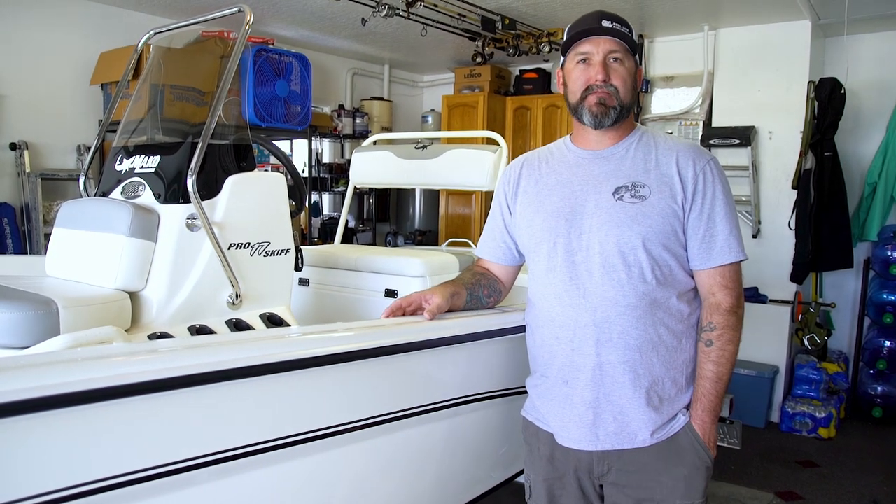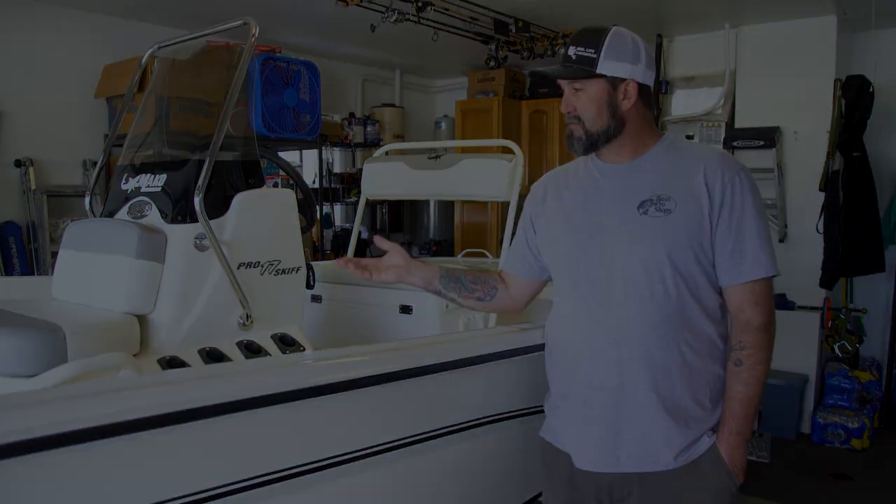So we bought a Mako Pro Skiff 17. We're going to be doing a lot of filming on it. This is the new boat.